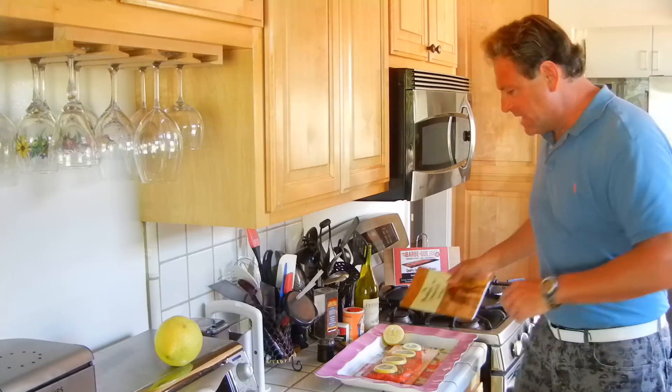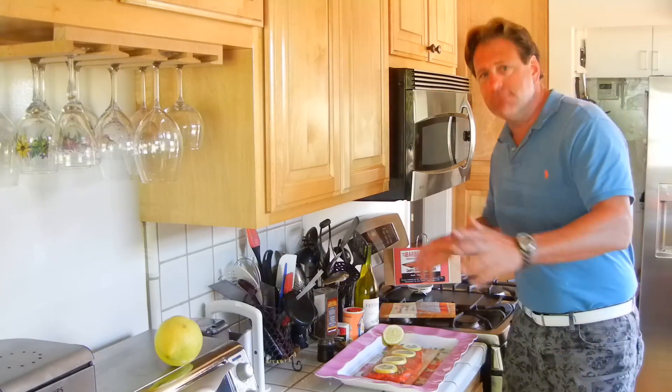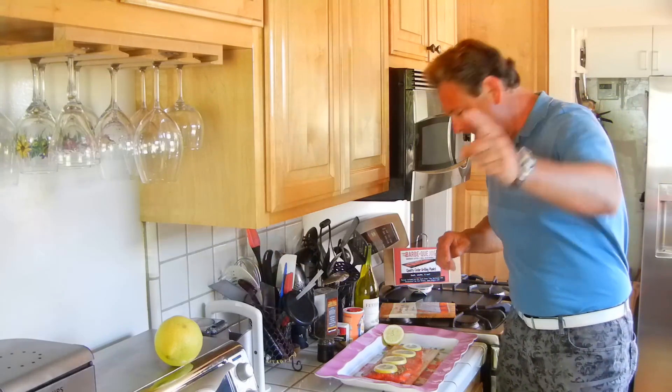Good afternoon everybody. Today we are doing Dickie Moe's Portside Plank Salmon.